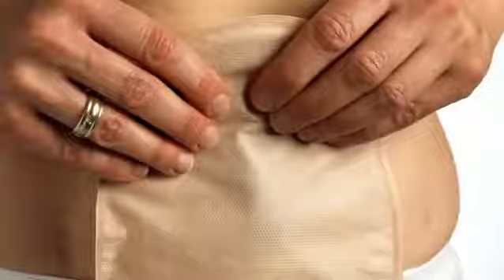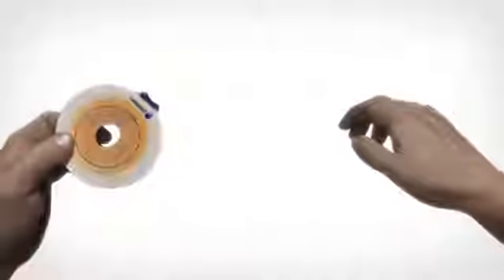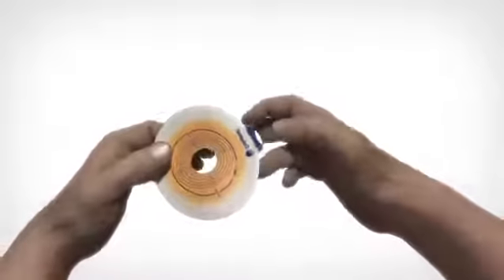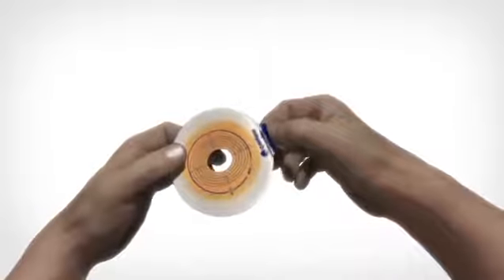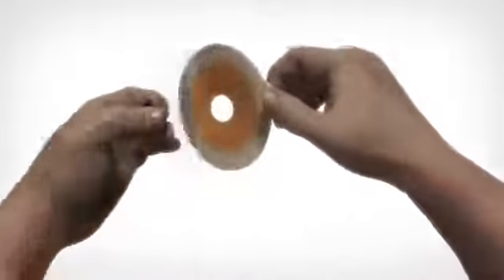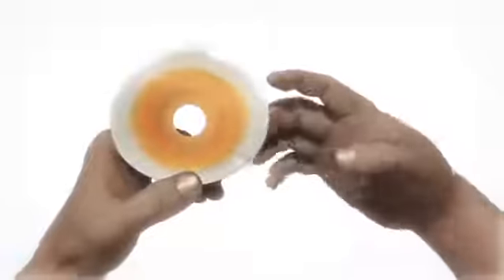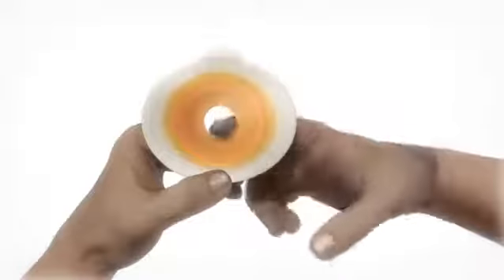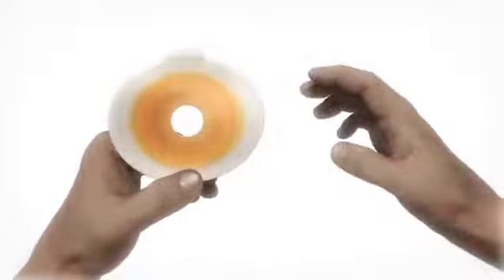Let's have a look at how to apply your ostomy appliance to keep a tight seal. Remove the protection film from the base plate by placing a thumb on the white tab on the adhesive and pull the blue release tab away from the adhesive. After having removed the protecting film, you should even out the edges of the hole by running a finger around the edge. This is to prevent any unevenness of the edge.